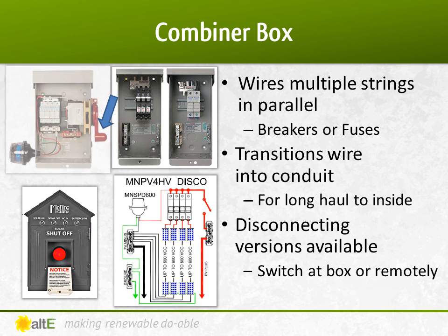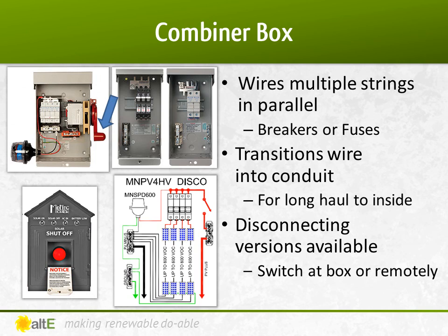An additional feature allows you to throw a switch at the array, turning off the DC power coming out of the panels. Some also have the ability to have a remote switch installed at the service entry point of the building, allowing firefighters to turn off the power from the array at the same location they turn off grid power to the house. States enforcing NEC 2014's rapid shutdown are requiring this capability to protect firefighters. A combiner box is also a nice place to put a lightning arrester, as it is generally at the location most susceptible to lightning strikes.